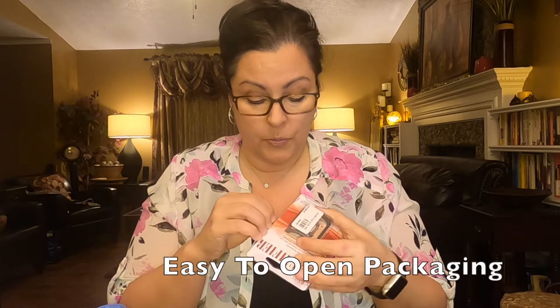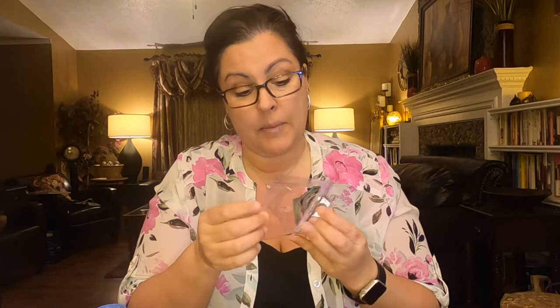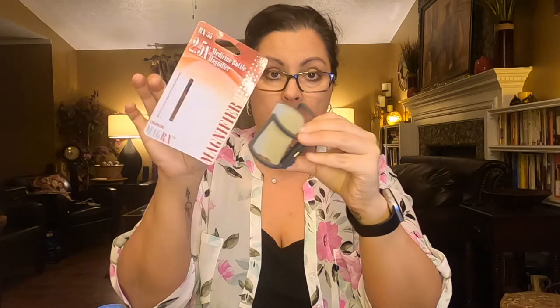Let's open it up. The packaging seems pretty easy to open. I wouldn't be surprised if some pharmacies might put a staple in it, because once you get this plastic cover off you've got access to the magnifier. They've got it fed through so that there's a little back piece, but really it's just in the cardboard.